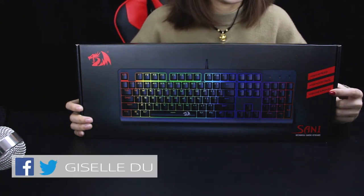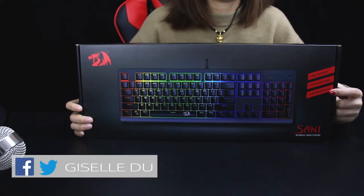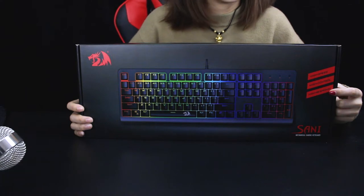Hello guys, today I will introduce you one of our most popular models, the K581 RGB Sini Blue Switch mechanical keyboard.